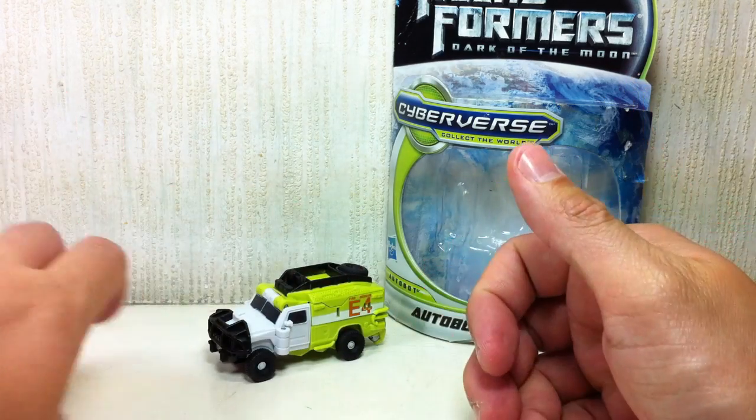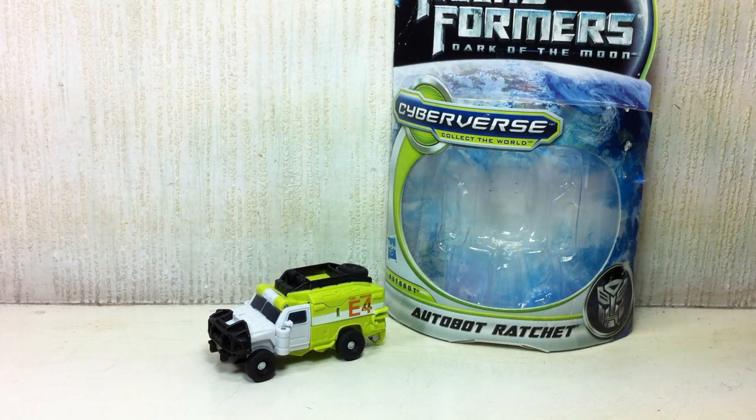Would I recommend getting this figure? Definitely not at retail. If you like the scale and you like Ratchet, why not — but wait for it on clearance. Don't pay the retail price for it; it's not worth it. I honestly thought it was going to be a good figure and had it on my list to get at retail, but in hindsight, waiting for clearance was a good decision. And I'm glad I did.